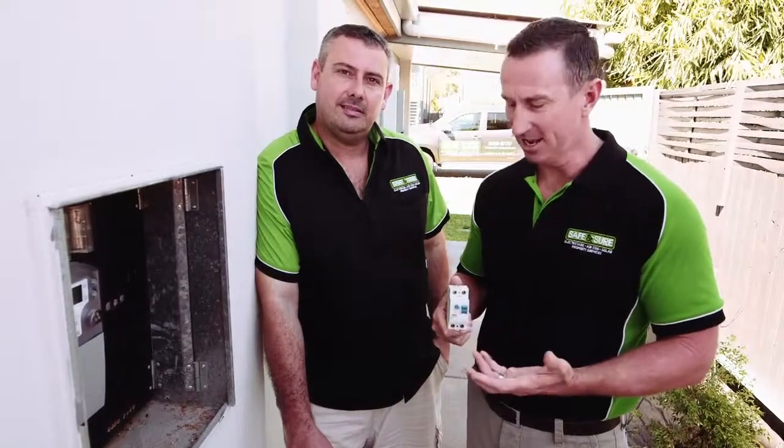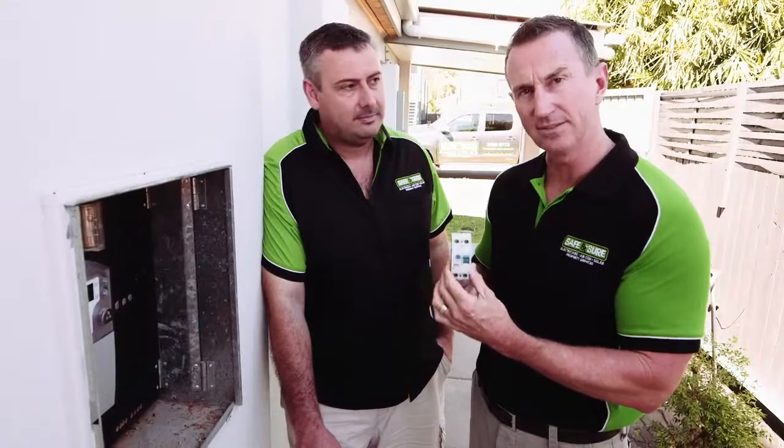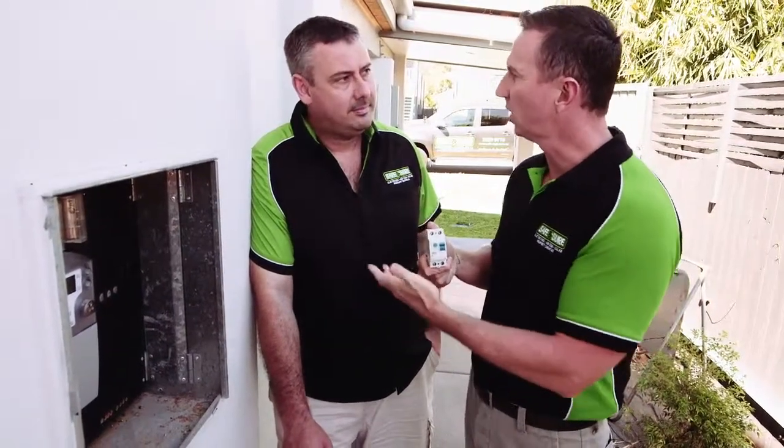Hello everyone, Duncan Armstrong here with Rob Vernon from Safe and Sure Electricians, the gentleman in the trade, and today we're talking about safety switches. You're going to go outside your house and see the safety switch, and invariably they set off sometimes. Why? It's generally a faulty appliance.